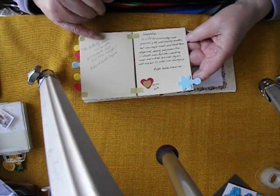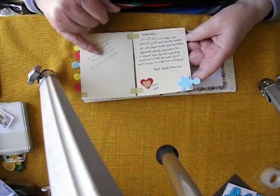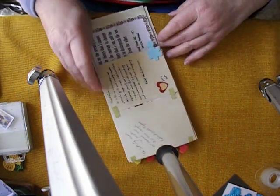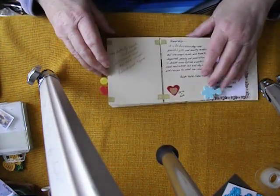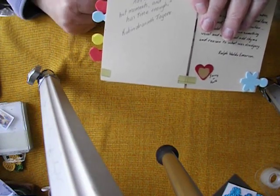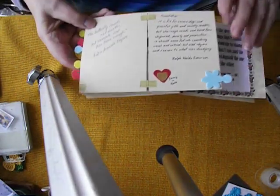The butterfly counts not months but moments, and has time enough. The name of the person that wrote that was Rabindranath Tagore. Say that ten times faster — look, I'll hold it up there so you can have a proper look. Took me a couple of seconds to work out how to say that.